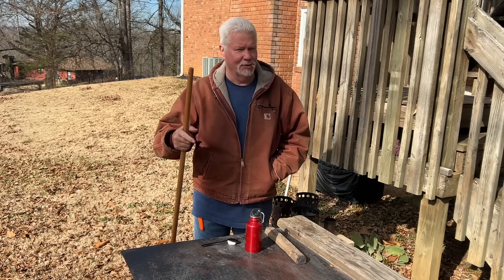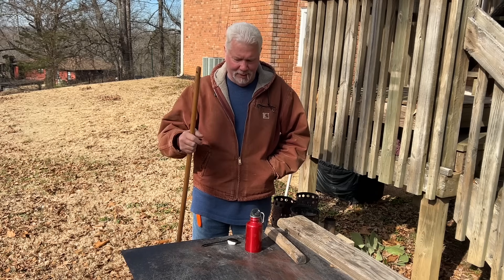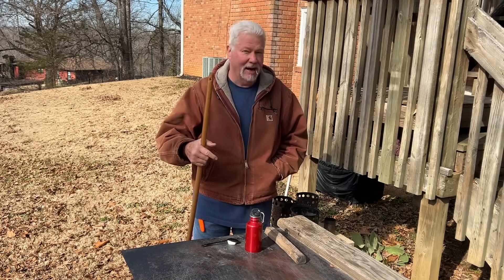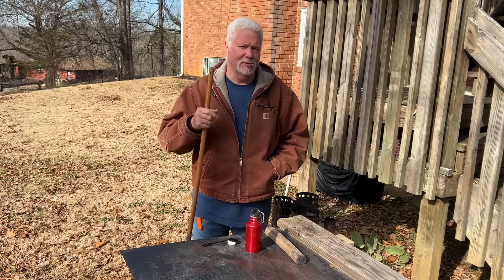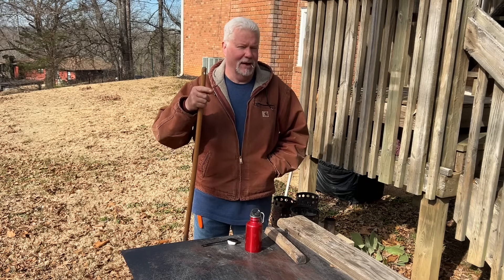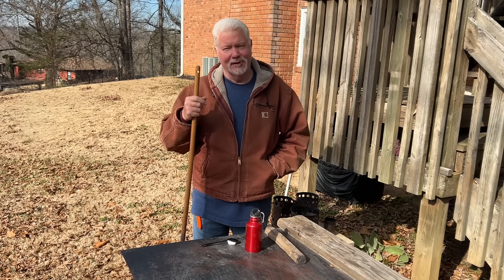I said the amount of ash that you put in a fire roll is not really critical. You could put the entire length of the cotton — you could just coat it with ashes, or you could use one-tenth of that quarter teaspoon of ash that I was talking about. I want to prove that to you today.